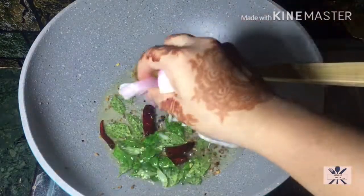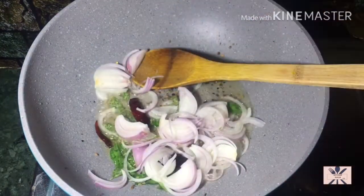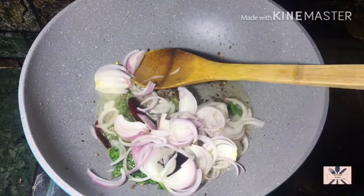I have started with a medium large size onion. I have sliced it into thin slices for this recipe.